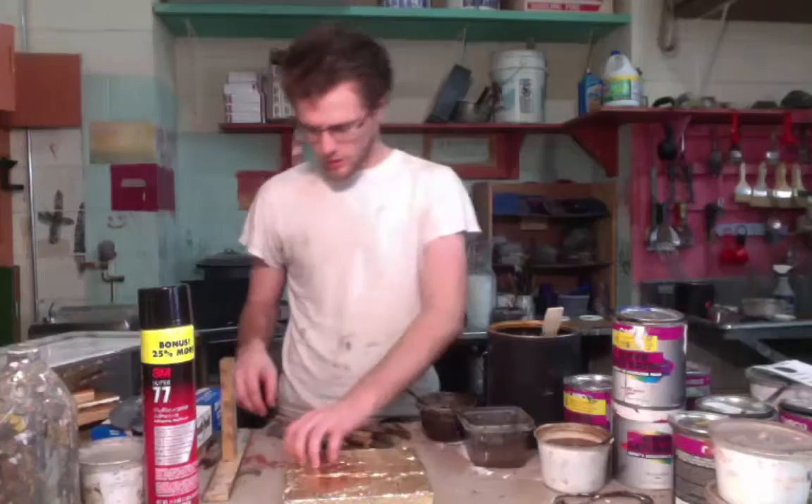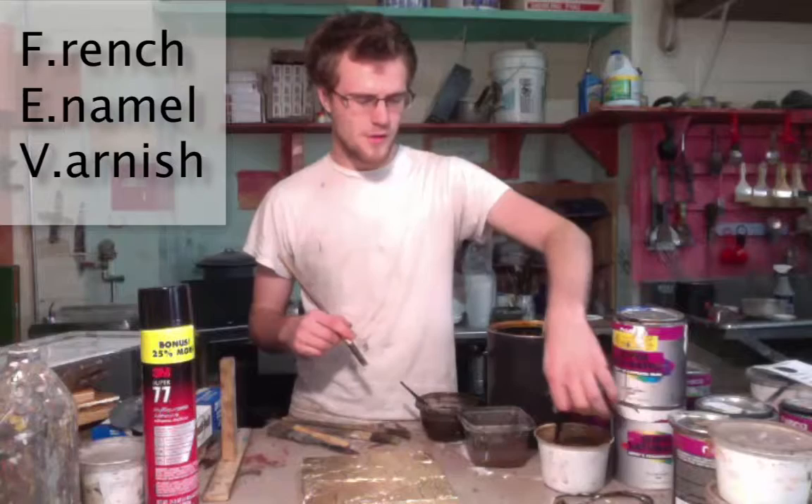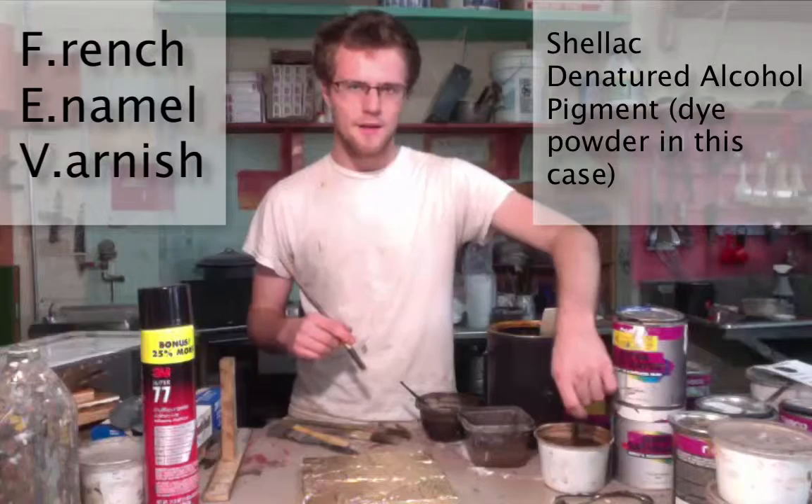And once you're done with that, you're going to get your base coat on there. Most of the paints we're going to be using for this are FEV, or French Enamel Varnish. Pretty much it's just denatured alcohol, shellac, and pure pigment.